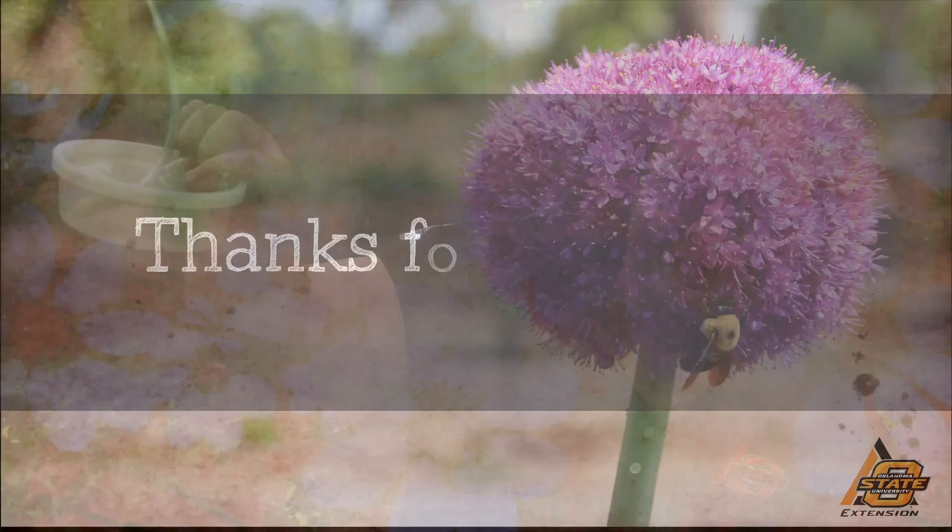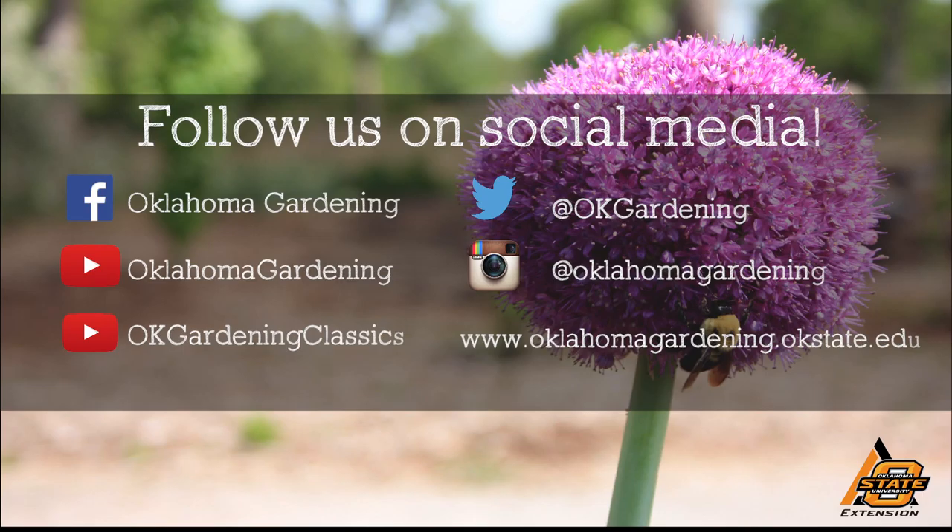Turn your kids loose with a few of these and you'll have that solved in no time. We hope you enjoyed this video — it's part of our Oklahoma Gardening YouTube channel. You can also find even more videos on our OK Gardening Classics YouTube channel, and join us on social media for great gardening tips, photos, and discussion.